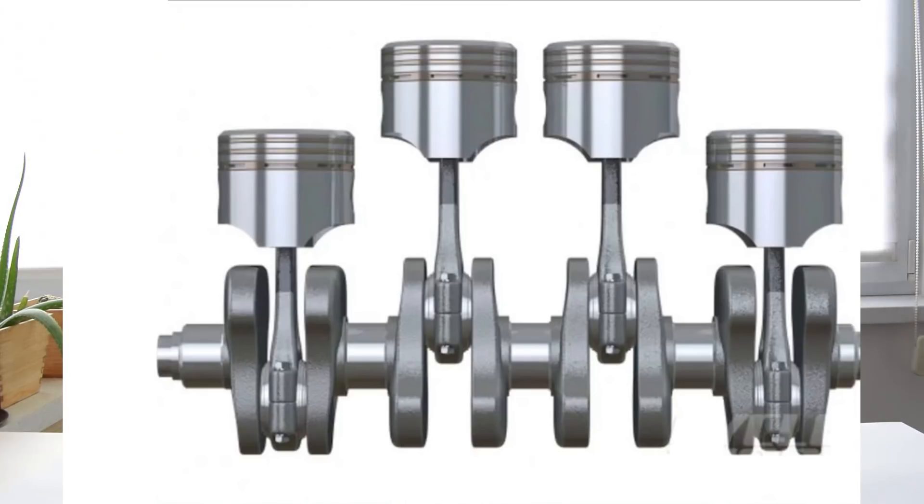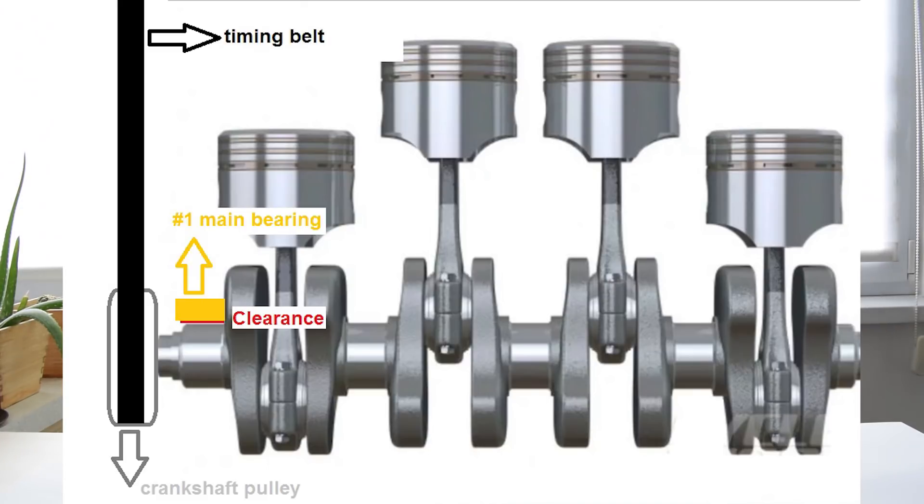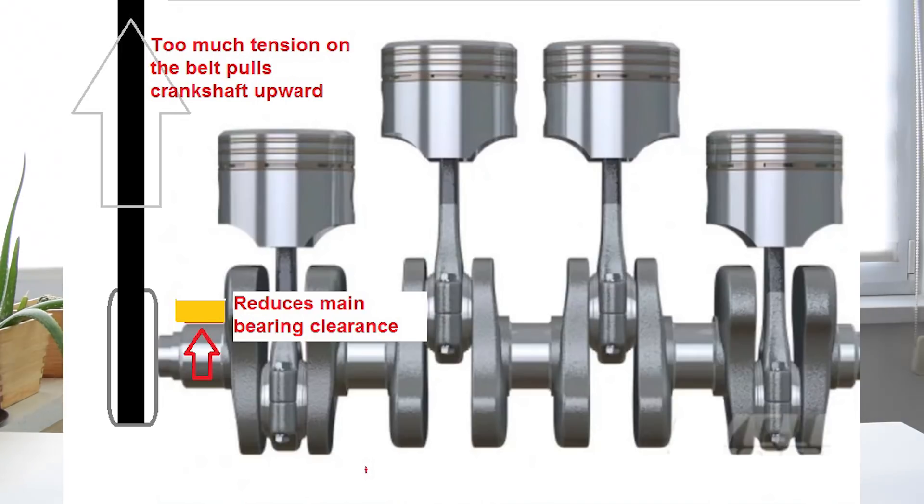Too much tension on the timing belt also isn't good for other engine parts, most notably your crankshaft and your number one main bearing. By over-tensioning the belt, you are actually moving your crankshaft a tiny amount upward, and this reduces the clearance between your crankshaft main journal and your number one main bearing. This is most noticeable at the number one main bearing because that's where the timing belt's pulling force is the strongest. Bearing clearances are really tight and your crankshaft undergoes serious stress during driving, which is why negatively influencing these tolerances in any way is a pretty stupid idea.